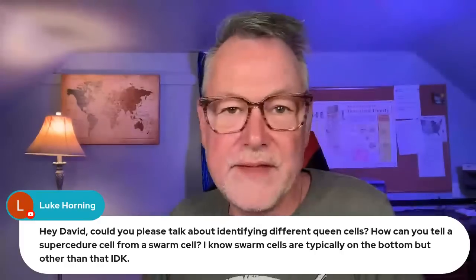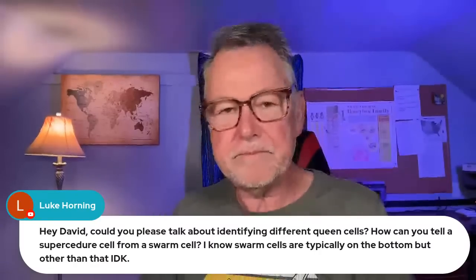A lot of you are starting to install packages — that's great. Luke asks: how can you tell a supersedure cell from a swarm cell? Traditionally, supersedure cells — meaning they're replacing their queen because she's failing — are on the middle to upper part of a frame. Swarm cells historically are on the very bottom, lower part of the frame from the middle down. In my experience, supersedure cells are usually just one or maybe two at most. Swarm cells are like twelve — it could be five on this frame, five on another frame, ten on the next. So the number can be a determining factor. They're not going to supersede the queen with 20 cells, and they're not going to swarm with just one queen cell.